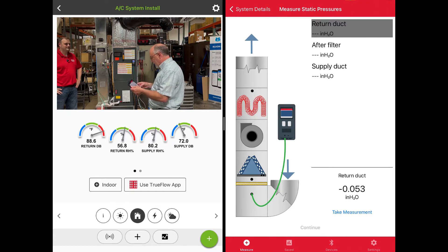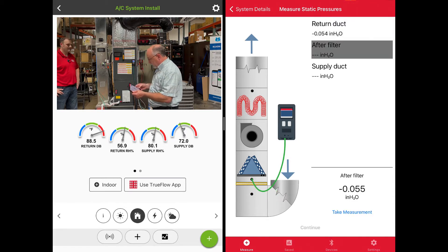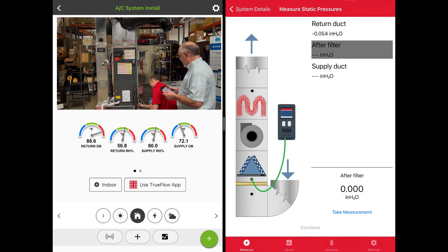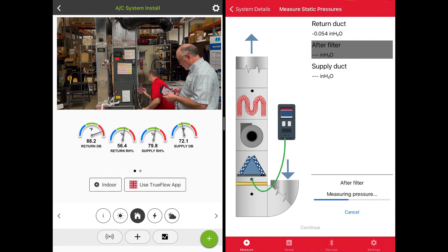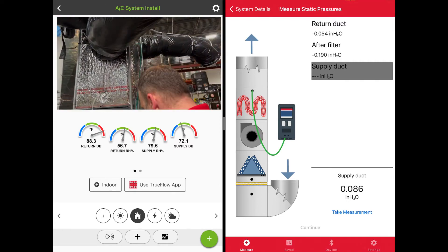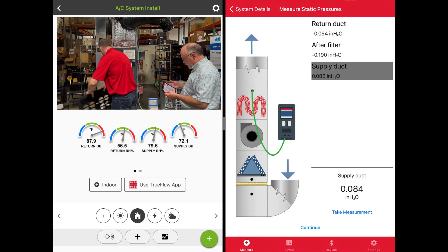This is going to do a full diagnostic of the duct system: return, filter drop, coil drop, and air handler. So now we've got the filter measurement. Let's go ahead and move after the filter. We'll get another measurement after the filter — we've got a good measurement on the filter. Then we're going to move this up and get the supply done. Now we've got a return, after our filter, and our supply.